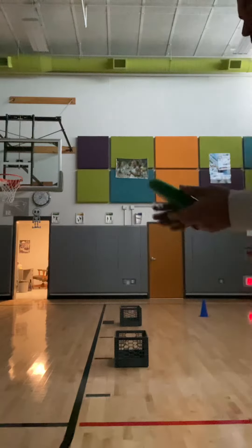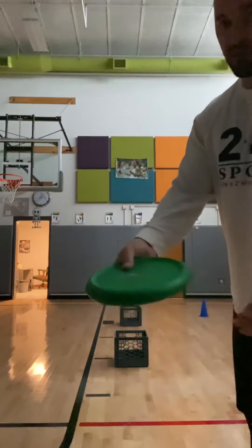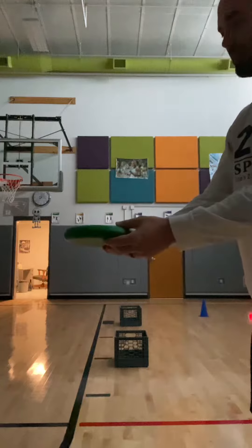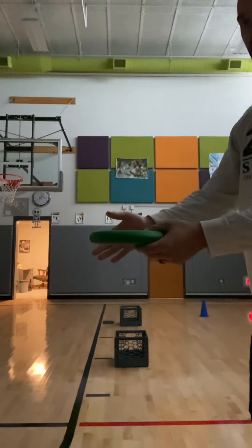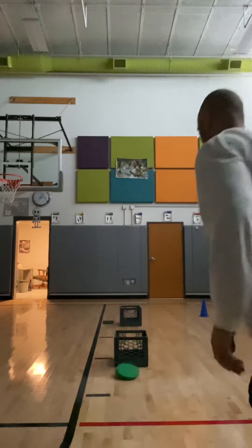I'll show you how to play for a few seconds. Remember to hold the frisbee, put your thumb on top, curl in, curl out, make sure it stays flat with the ground so that it goes straight. Okay, so I'm going to do a few here — go straight in, straight out — okay, that would be a one-pointer.